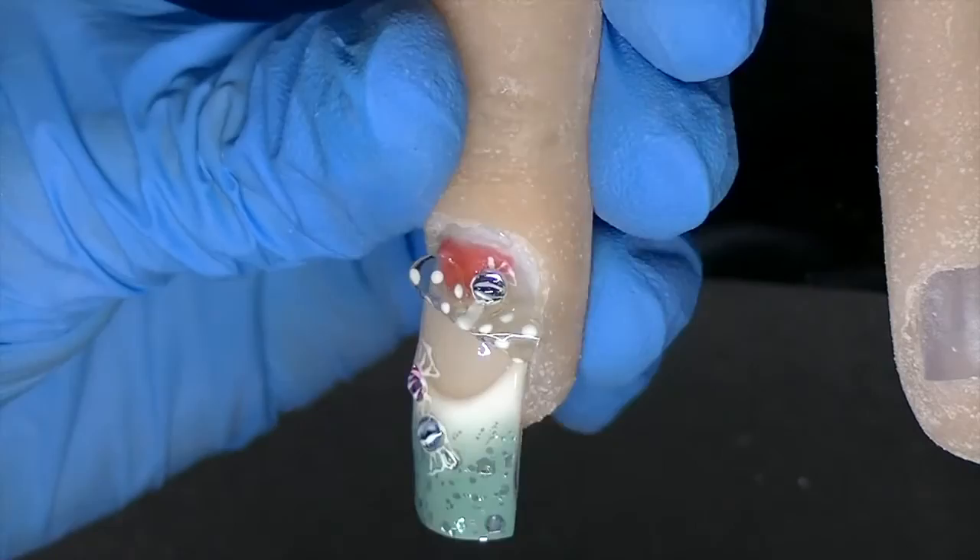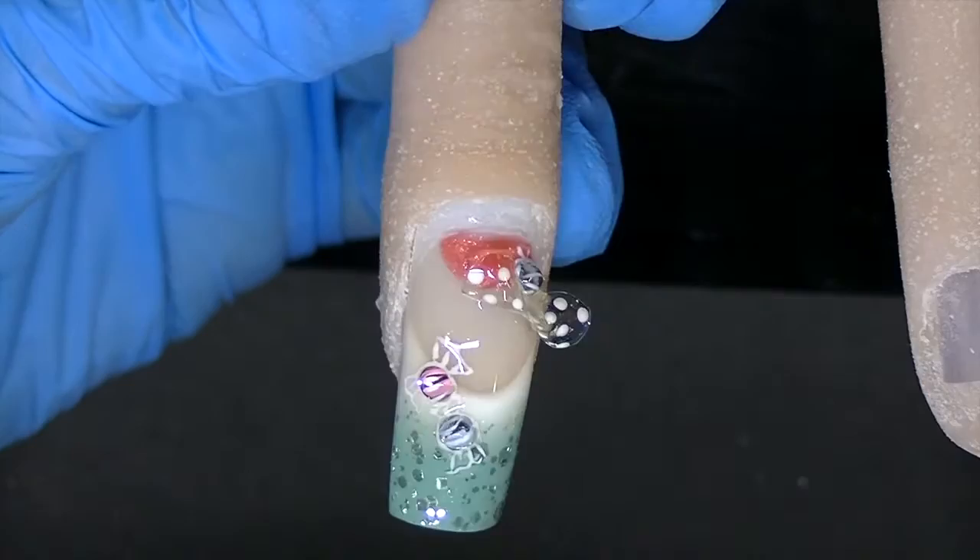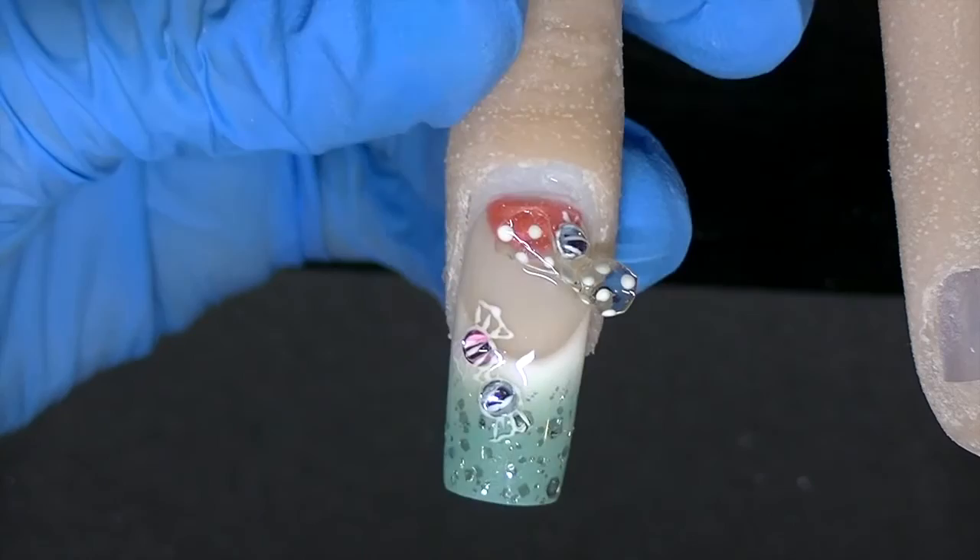So now I have added my 3D candies and my clear bow to my nail. The 3D candies and the clear bows — I'm actually going to be covering those in my Gel 102 class that I have on my website, so you can check that out there.